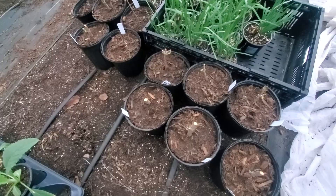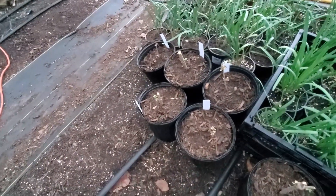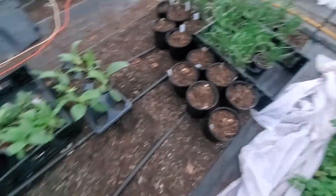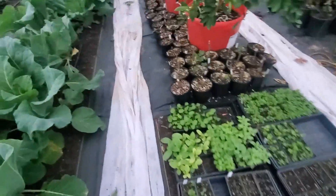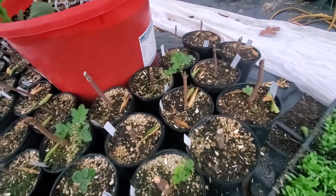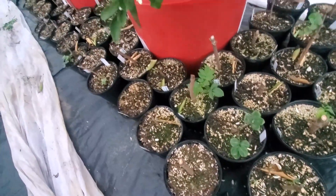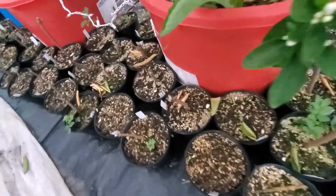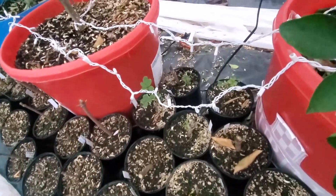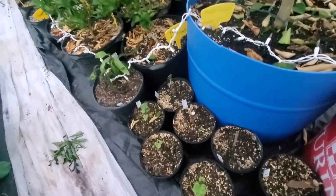We're out here in the greenhouse now with our propagations. These are the newest elderberries — some of them have taken, some of them haven't. We're not going to be too concerned; these are just kind of extras that we've done. These are the elderberries that we've taken and potted up from the time whenever they all started getting active. Most of them are looking good, though there are a few that are still questionable and we won't know until later on how many are actually going to survive.